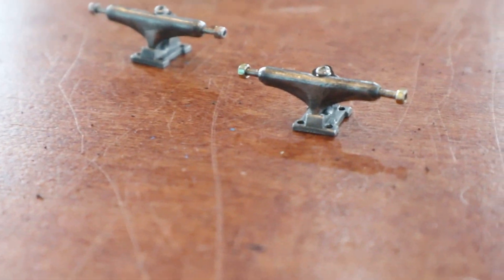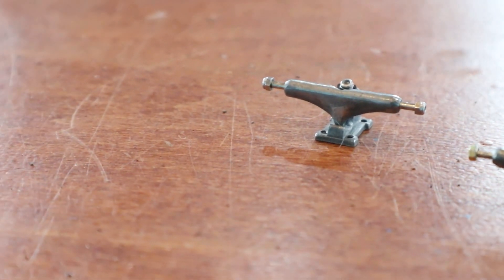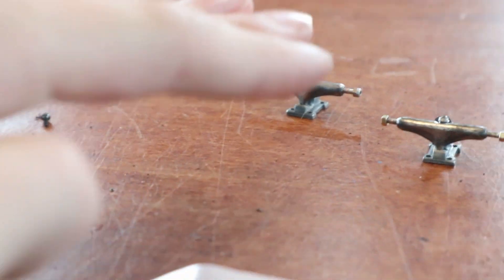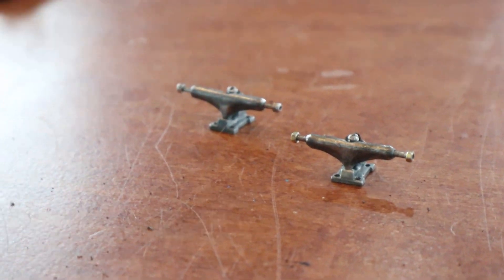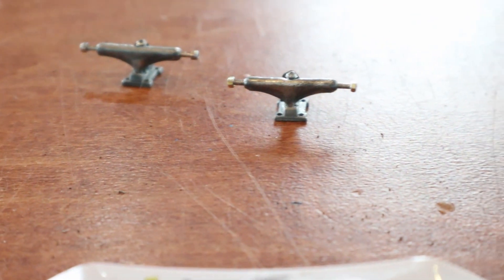When I made these trucks, I put a poll on Instagram asking you guys what type of trucks these were, with options like China trucks, tech deck trucks, dynamics, and more. Most of you guys actually thought these were dynamic trucks.